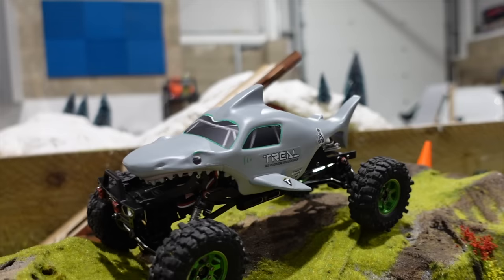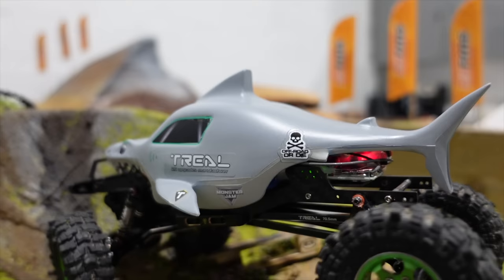Crawler Shark — do do do do do do. Crawler Shark — do do do do do do.